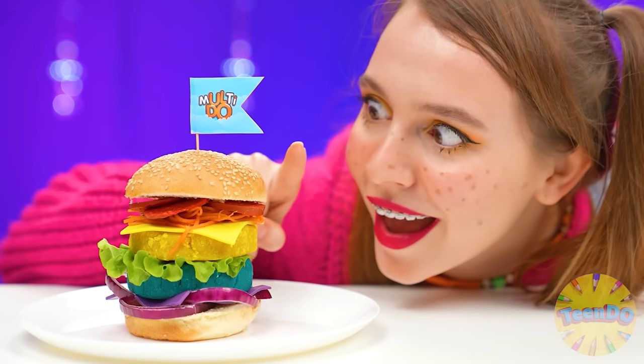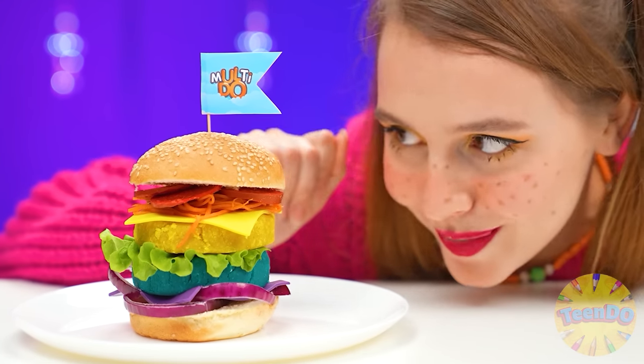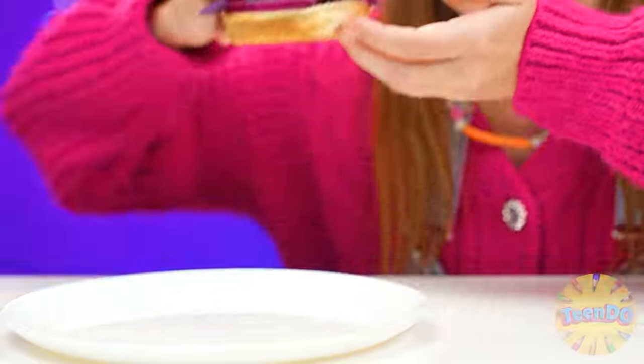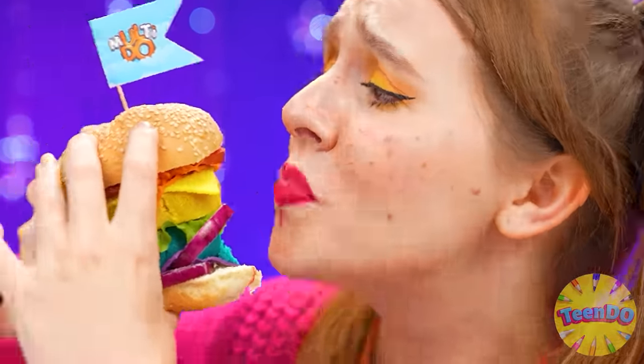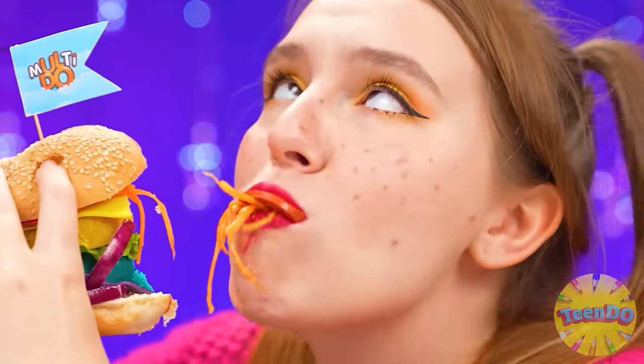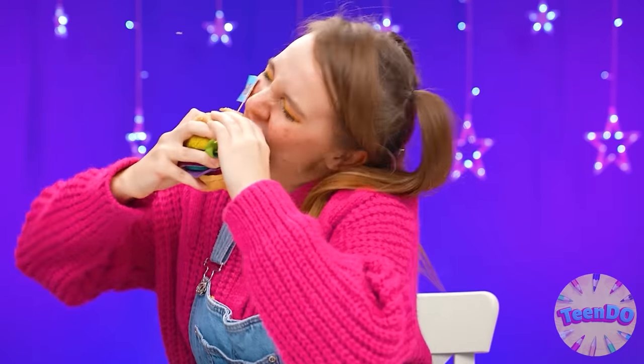What a cool burger! And it's so big! Mmm, it tastes even better! This one — I choose this one. I knew I would win. Not gonna lie. Oh, big deal. My hands!